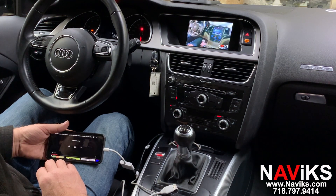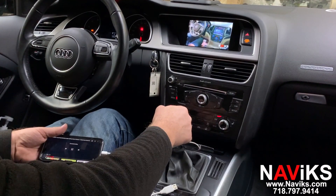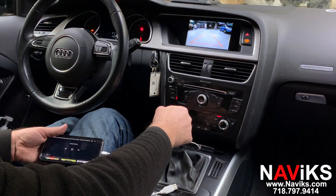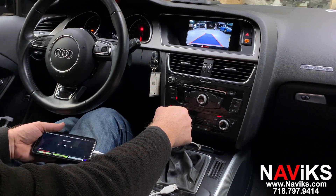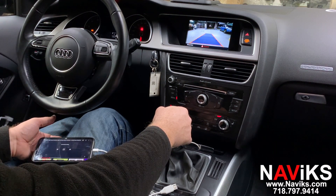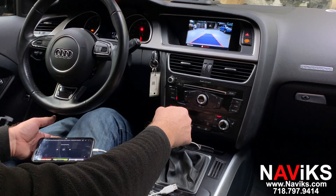Now we'll show you the backup camera. If you have the factory camera, it will continue to work the same way. This car did not have a camera, so we added a camera to this vehicle. It gives you dynamic guidelines — if you move the steering wheel, the lines will move with it. You can also add a front view camera using this interface; we did not do so on this vehicle, but we do have the ability to add a front camera as well.